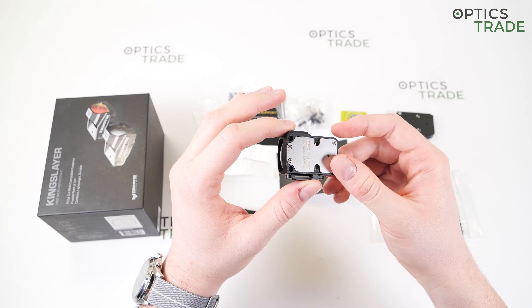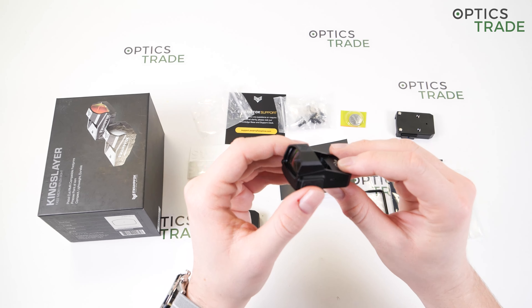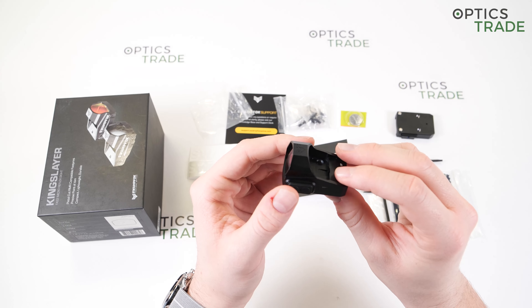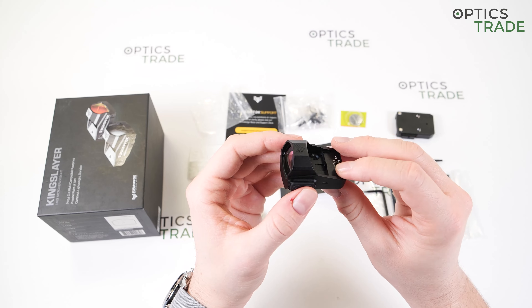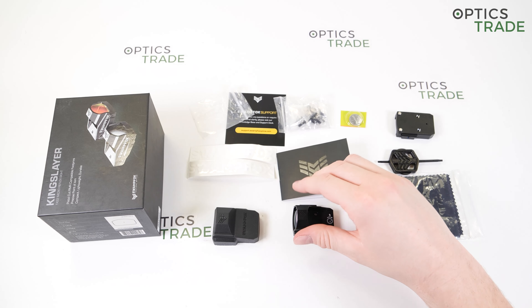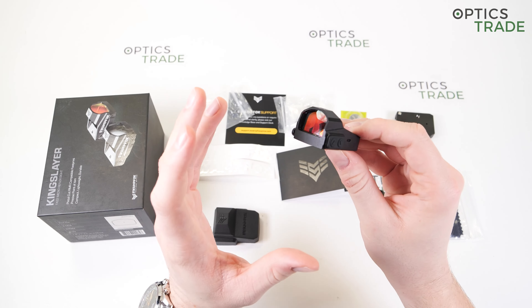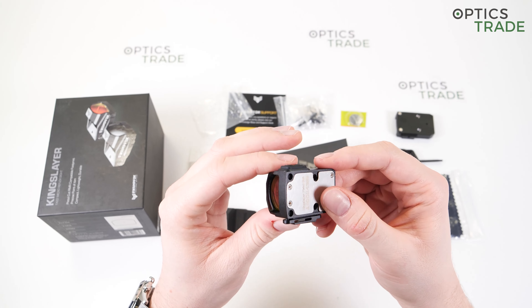It can withstand 800 G's of impact, so it's not as durable as the Liberty and Justice models, which can withstand 1,500 G's. This is understandable as it's more affordable and also made of a weaker aluminum alloy. It is waterproof — IPX7 certified — meaning it can be submerged in up to one meter of water for 30 minutes and will still be working normally. It is also fog resistant and can be used at temperatures as low as minus 20 degrees Celsius without problems.